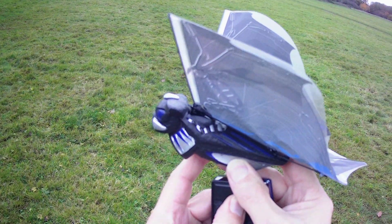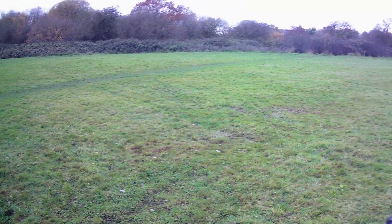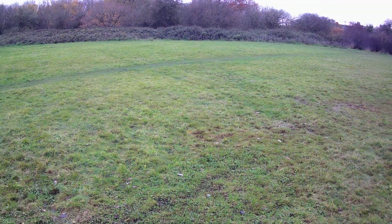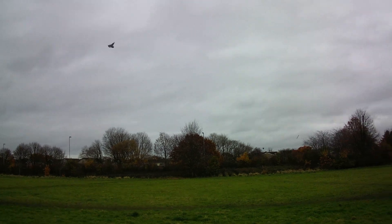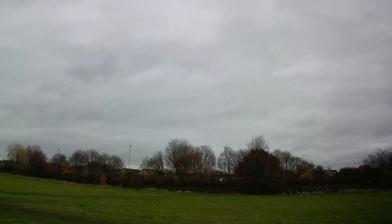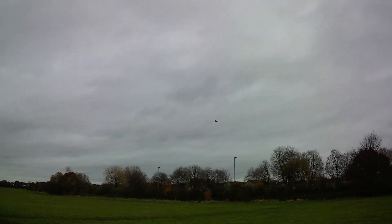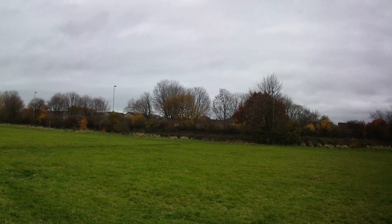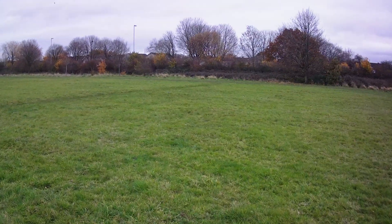It starts flapping as soon as I lift it off the charger, so I'm just waiting for it to stop — waiting for the wind to drop. Right. That's working. That's working very well. Hope we don't reach the road with it. Well, excellent. Fixed.